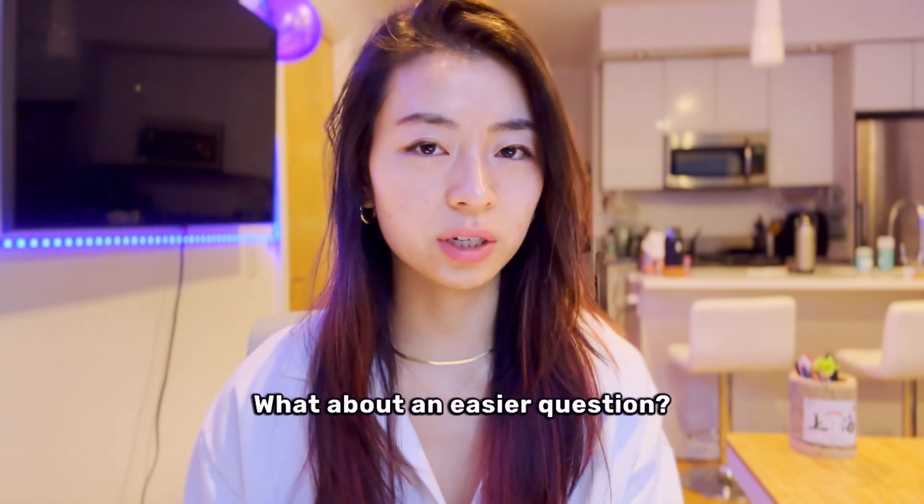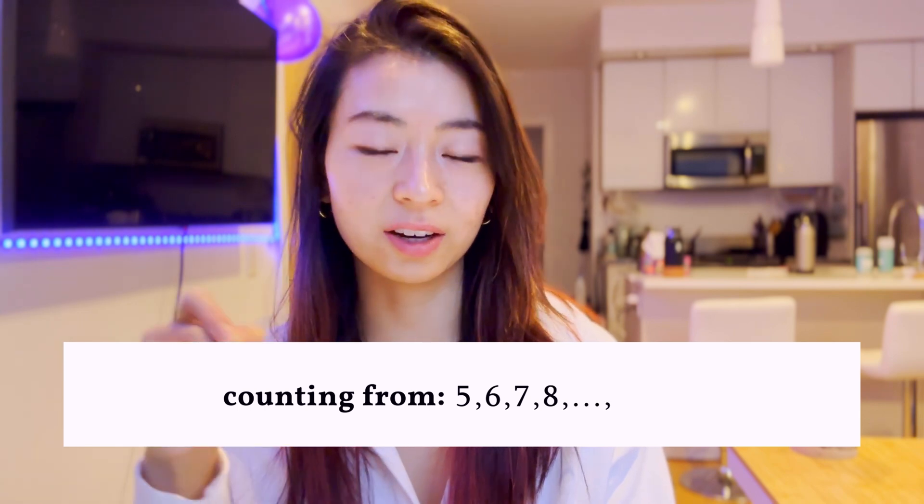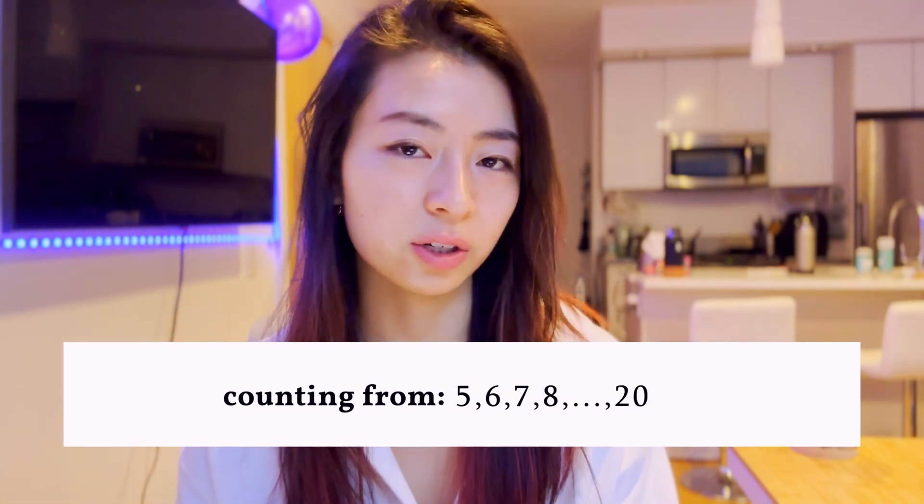What about an easier question: counting from 5, 6, 7, 8, dot dot dot, all the way to 20? What is your answer there?